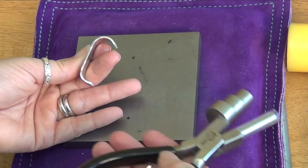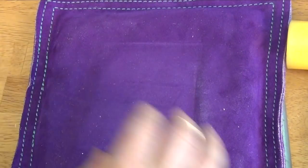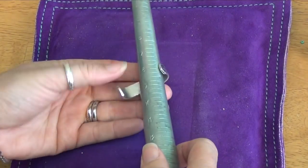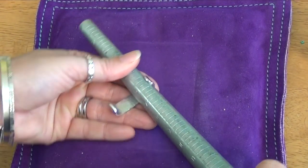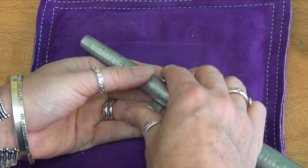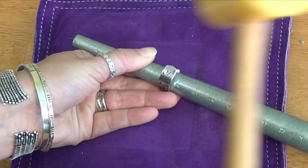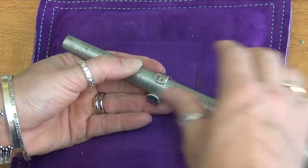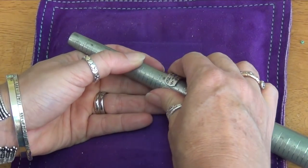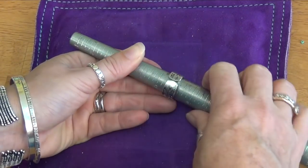You could keep doing this on the pliers until you get it round. Then I go and put it on the ring mandrel at the size it fits — looks like this is going to be around a size six — and just pull it around with my hand because it's so soft. You could also tap it around with a plastic mallet if needed. Any other hammer will mess it up.